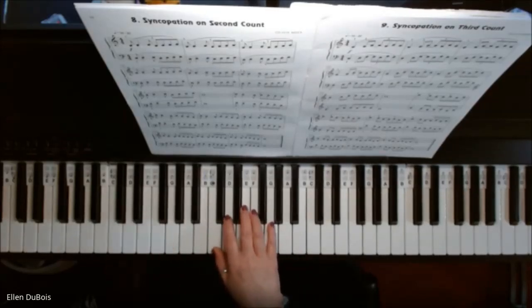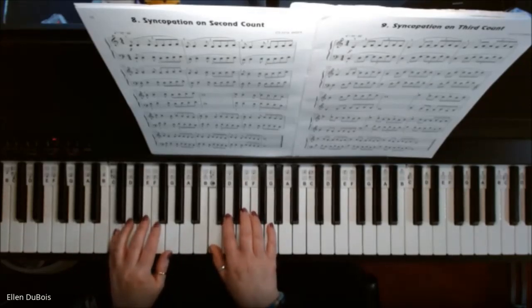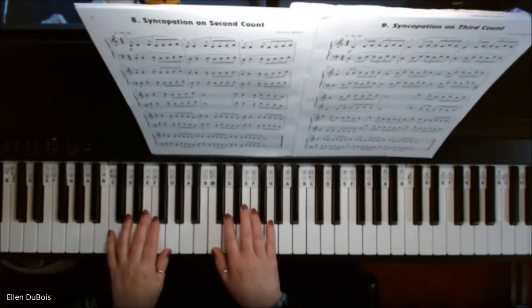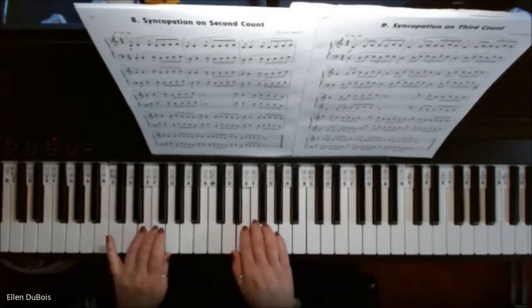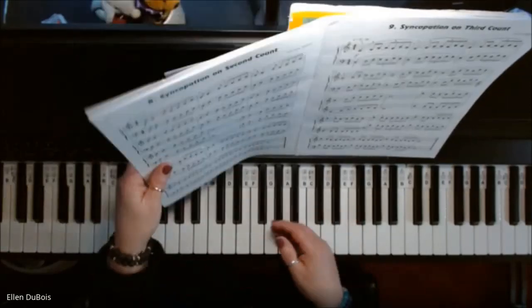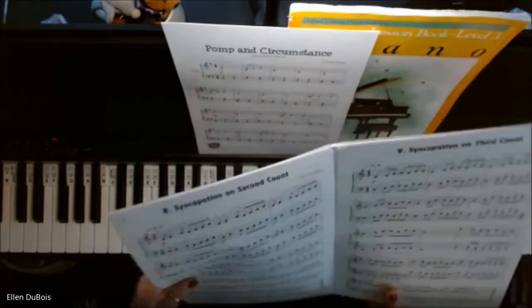I would rather see a student of mine, actually, if they need to learn one hand at a time, that's fine. If you need to start super slow, it's okay. Eventually you could speed this up. There's actually a metronome count here, if you want to use it, between 72 and 92 beats per minute.